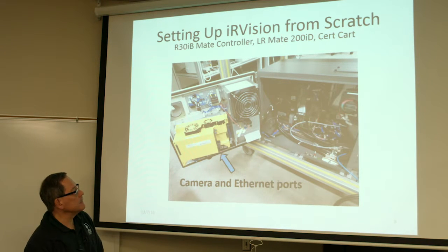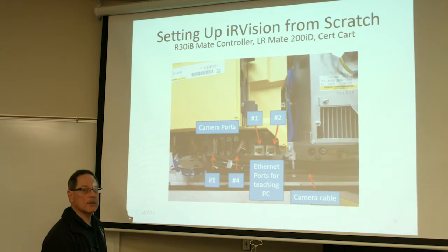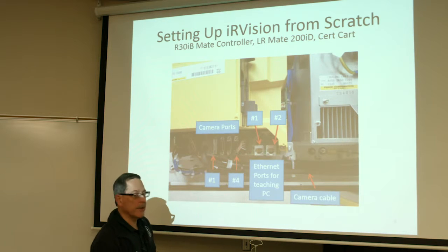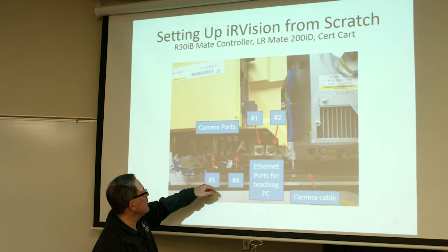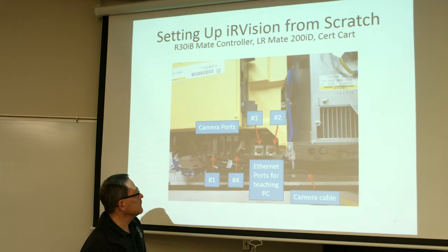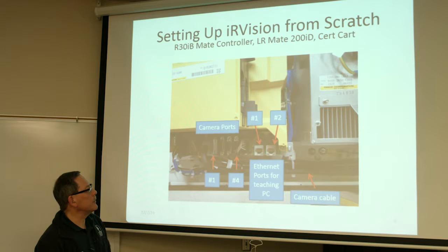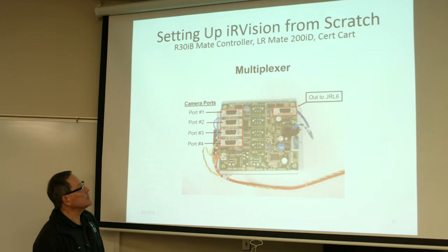You should see something like this. You've got your camera ports underneath here — there's a close-up. If you forget to put the cable in the right port, you can change it on the teach pendant and decide which port to use later. I used port one. Down here is your camera multiplexer board — you can see our camera is plugged into port number one. It takes up to four slots. The camera cable is already installed in this system. Here's a picture of the multiplexer board; you have the possible four camera ports.